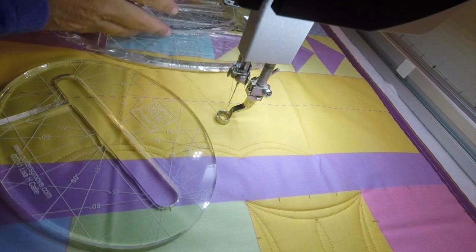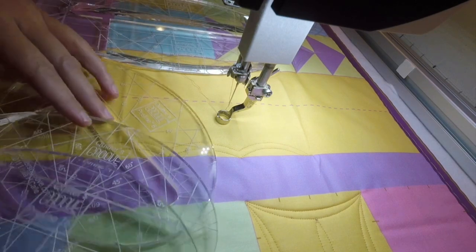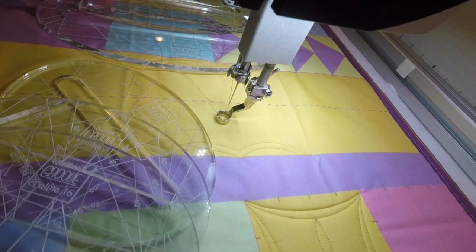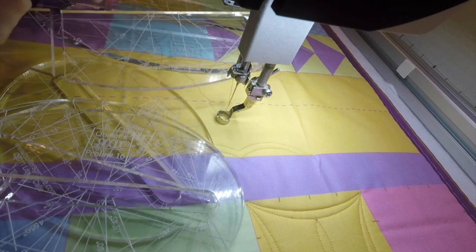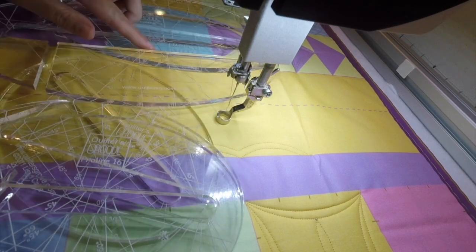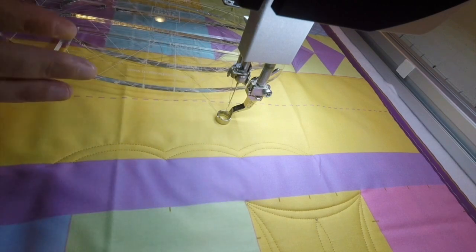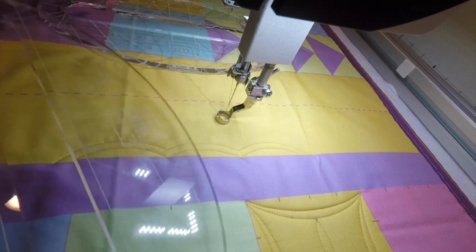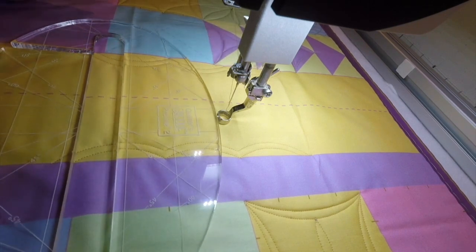We're going to go over the ProLine rulers. I know these have been out for a while, but I thought a new video was in order. They come in five different sizes, and you'll notice the grooves in the center are actually different sizes — that's what does your measuring for you. They were designed, because I'm lazy and I don't like to measure and mark, to do perfectly spaced lines a certain distance apart.